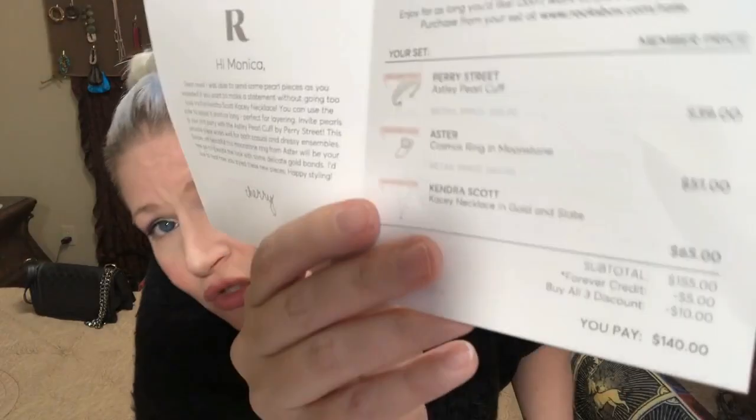You get a jewelry care card in here. I'll mention my lighting — it is a very dreary day here in Ohio and I'm trying something new with my lighting, pretty much blinding myself, so it might be a wreck. You also get a little pamphlet that tells you the jewelry you are receiving, then you pull out your little burrito. You get three pieces of jewelry in this subscription box.